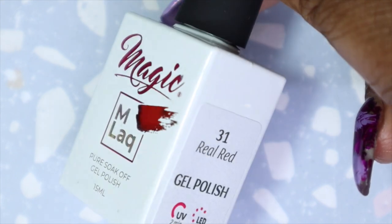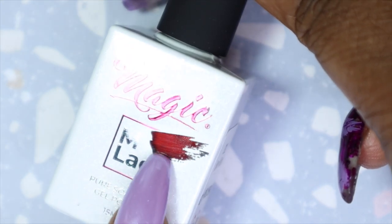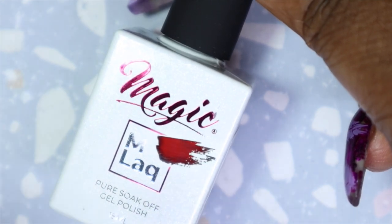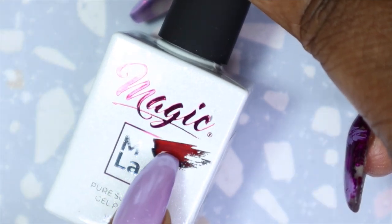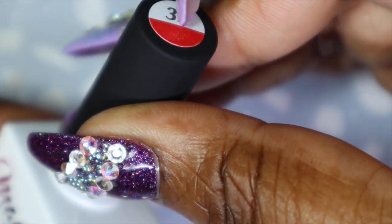This is from the MLac line and it's Real Red number 31. With the MLac collections you get a little peekaboo window compared to the potty gels where you get a swatch on the lid itself. I like this because you get the little peekaboo window, and of course the name itself tells you it's going to be a red. There's also a swatch with the color number.